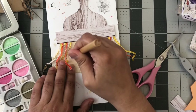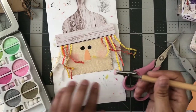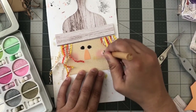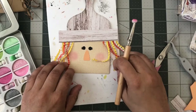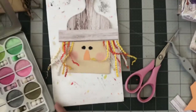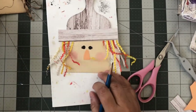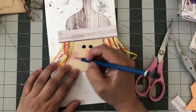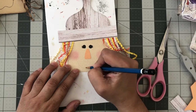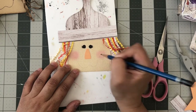I add a little bit of dark pink there — looks better. Then I take a pencil and eyeball and draw my little mouth however I see fit, like that. I like it.